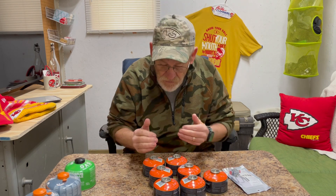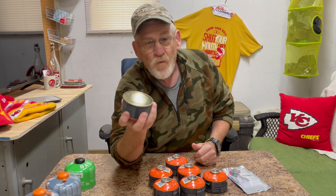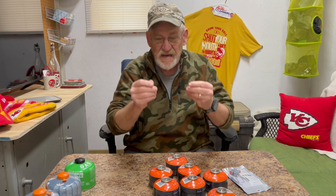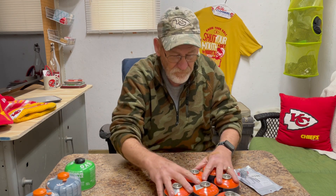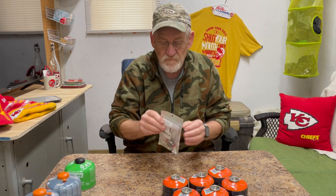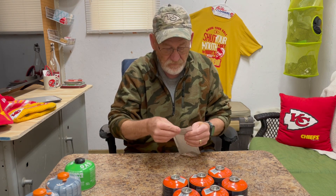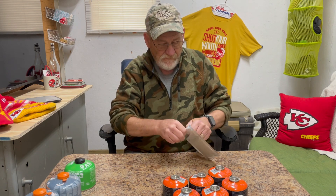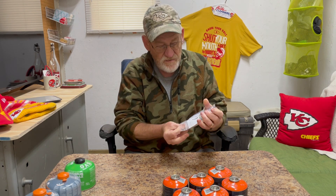These are all partially filled — I've used them, but I have no way of knowing how much is in them. I can weigh them, but it's not going to give me an exact count of how many burns I can get out of it. So, with this bad boy right here from Camping Moon, that I picked up on Amazon — I didn't even know these existed.